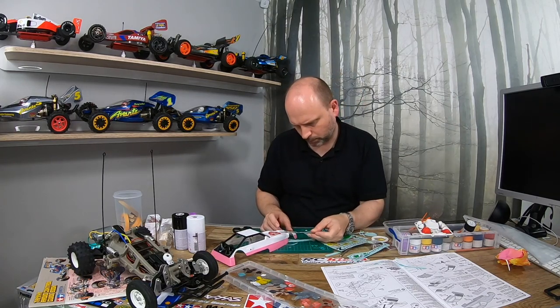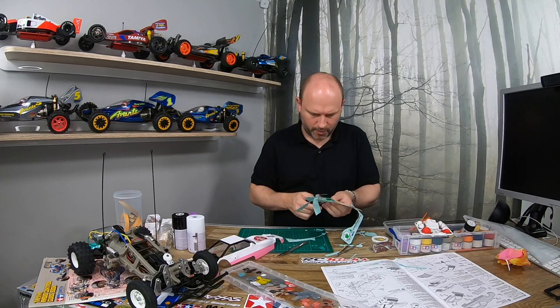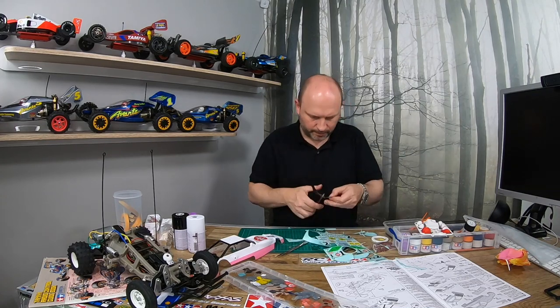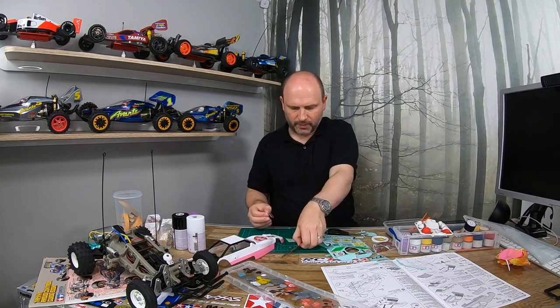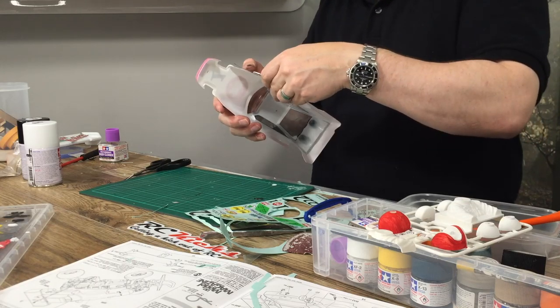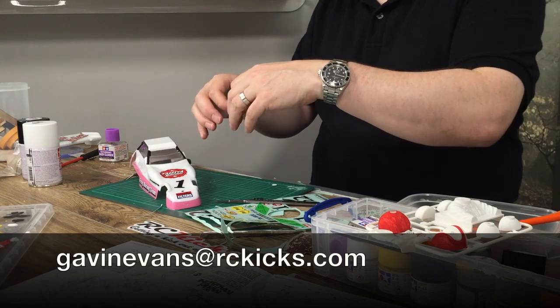Go out, grab one, give it a go. If you've been thinking about getting into RC I can highly recommend it. It might sound a bit scary with all the electronics and not being sure what batteries to get, but trust me it's not as difficult as you think. So crack on, buy your first car, and send me pictures and get in contact at gavinevans@rckicks.com.